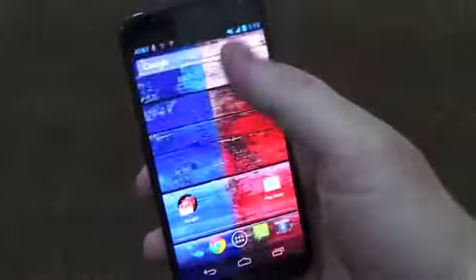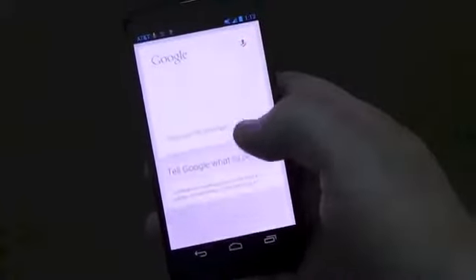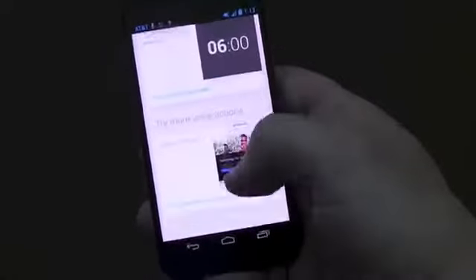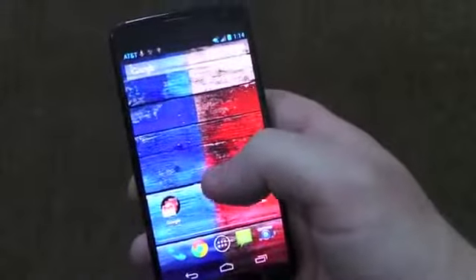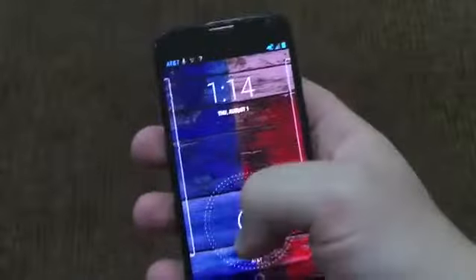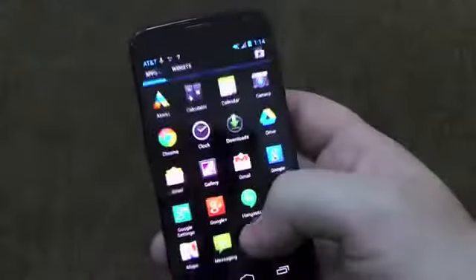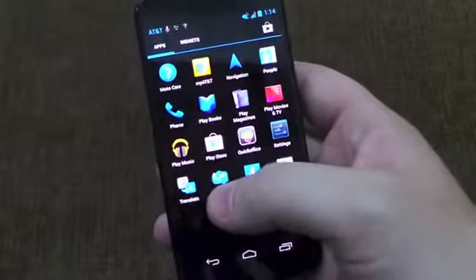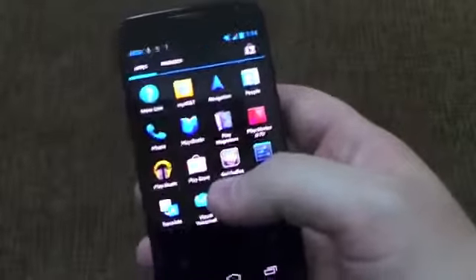At certain points you should be able to say 'OK Google Now' and it'll respond hands-free. I haven't set it up yet with my voice — John will do that when he does the full review. But basically you could be across the room and say 'OK Google Now,' and it'll pop up and listen to your voice and respond to your search query. We saw that on the Droid Maxx, the Droid Ultra, and the Droid Mini — they all offer that too.